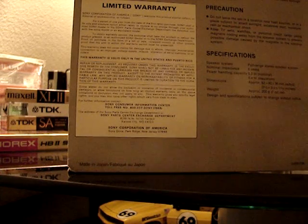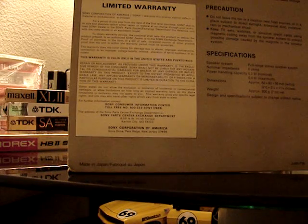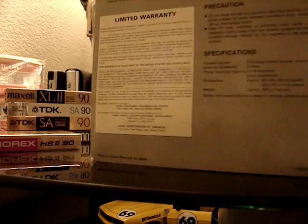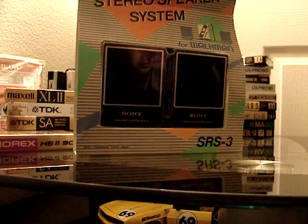They had something like three boxes of these, and after I calculated it I think they were somewhere around $1.75 a piece. So I bought all three boxes — I ended up with something like 30 per box or something crazy like that. I dumped pretty much all of them on eBay. I think I've got something like nine pieces left.